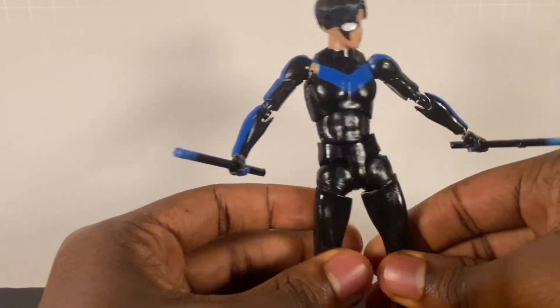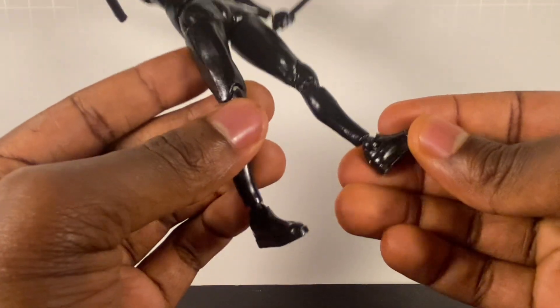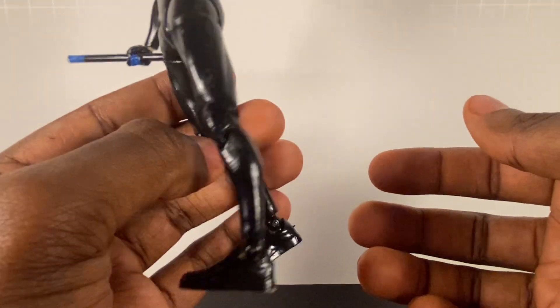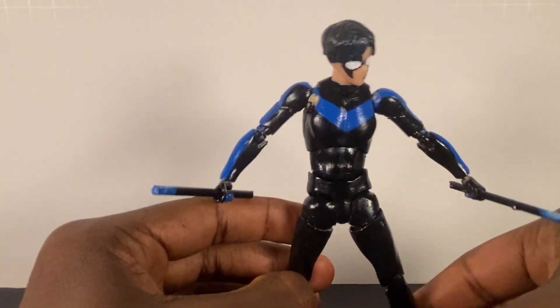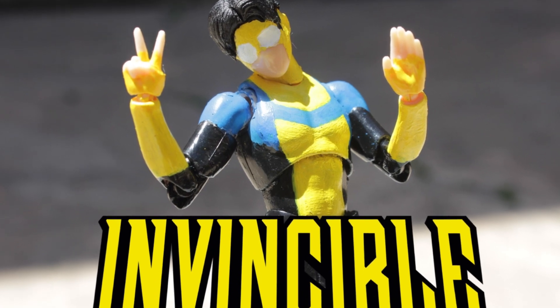The SH Figuarts body figures are already kind of skin-tight looking because they have boot-type shoes, so it just looks like his skin-tight suit. Same thing with Invincible — his suit is kind of skin-tight too, so I didn't have to do much of any body sculpting on these figures.